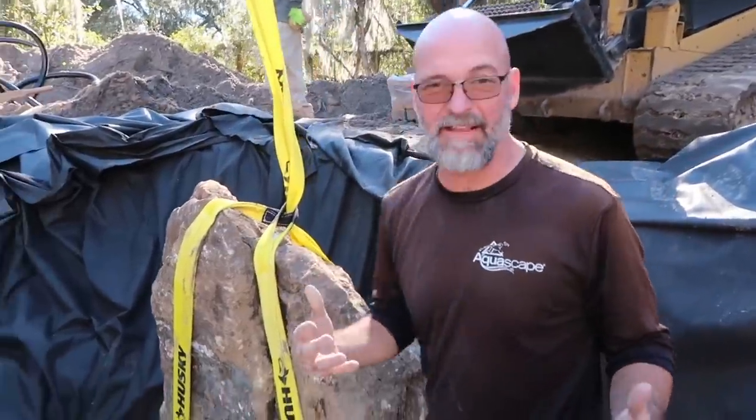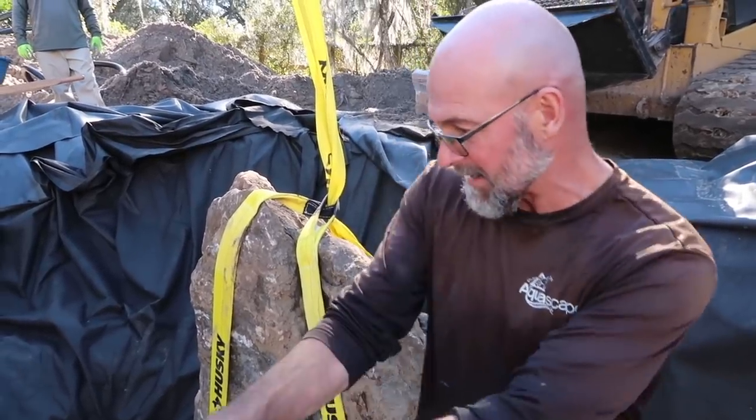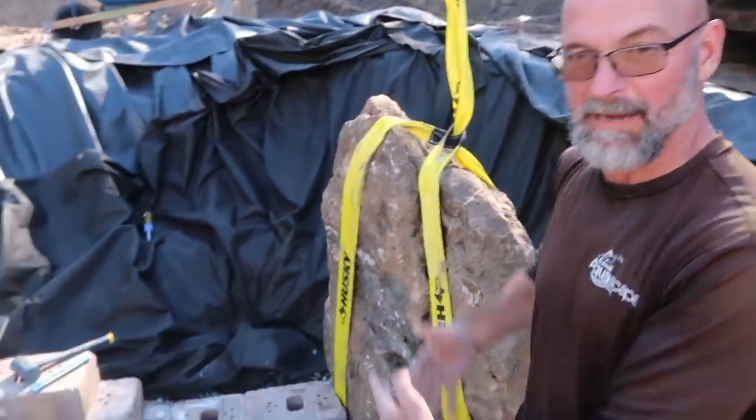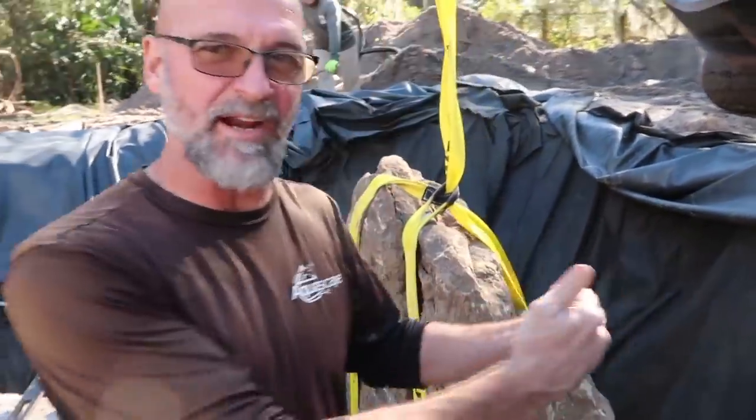This monster boulder really works well. We're trying to break up some of the lines - we've got a lot of flat slabs on the bottom and this really nice architectural wall down there. Now we want to go vertical with it, break up those lines to add interest, and it's also holding that entire back wall up.